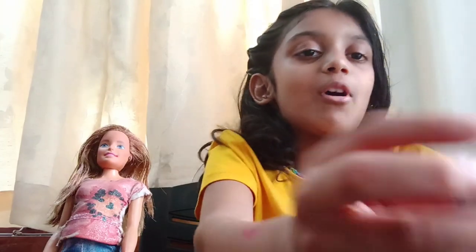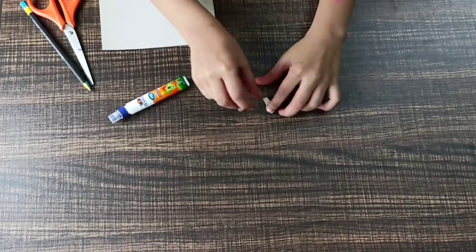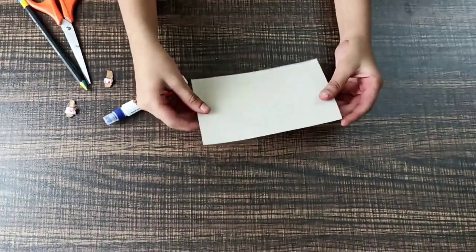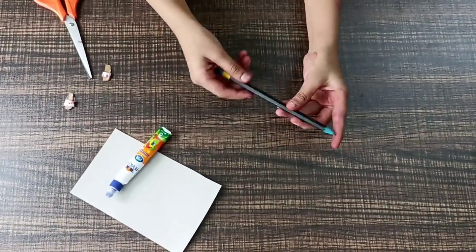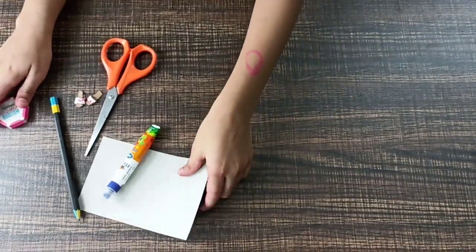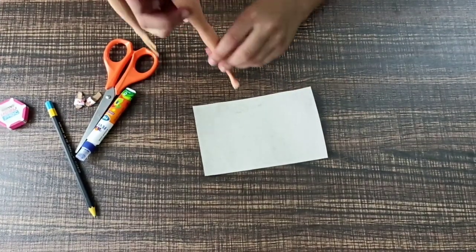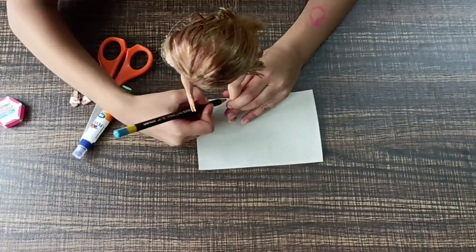Let's start with the flip flops. We need a piece of cardboard, glue, a pencil, and scissors. We take our Barbie doll and our cardboard sheet and mark out the leg size.